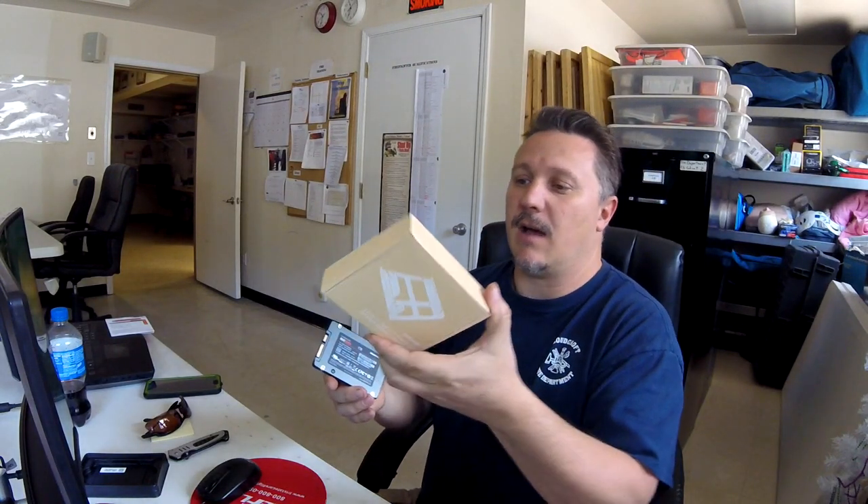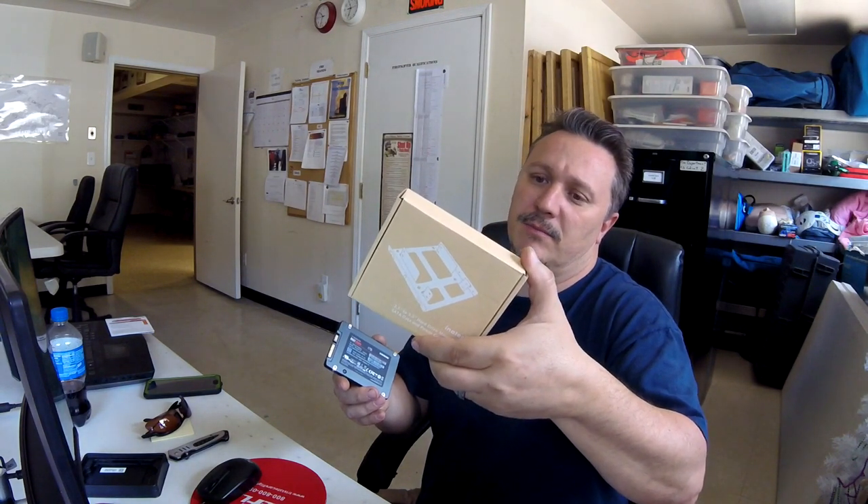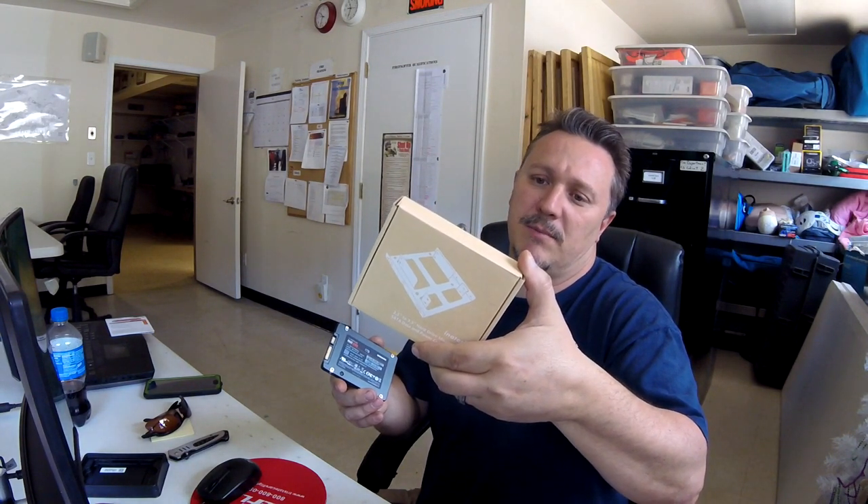If you have any problems connecting it, you can buy an Inatech SSD mounting bay on Amazon to put a 2.5 inch SSD into a 3.5 inch bay — it comes with everything including SATA cables. It's going to make a huge difference, trust me. The other formats to be aware of are M.2 and NVMe.